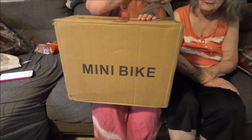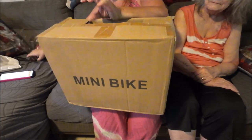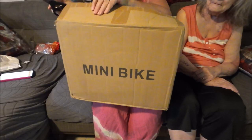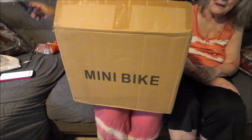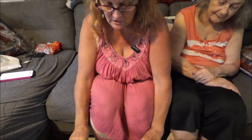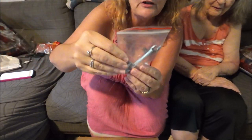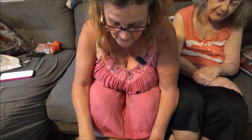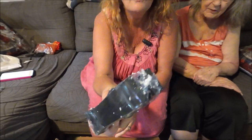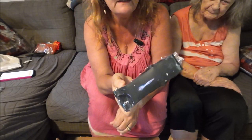Hopefully I don't have to put too much together. Let me open this up. There's all kinds of doodads in here — there's a wrench in here. I see what could be the handles to it.